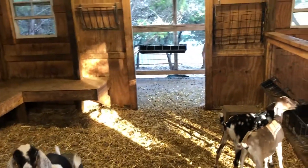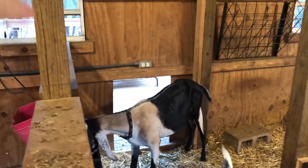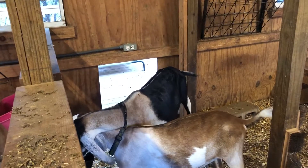The girls have two decks. They have a covered deck here that goes out, and they have a back deck over here where Claire is. They go out, they've got several sleeping benches out there and some different dog beds.